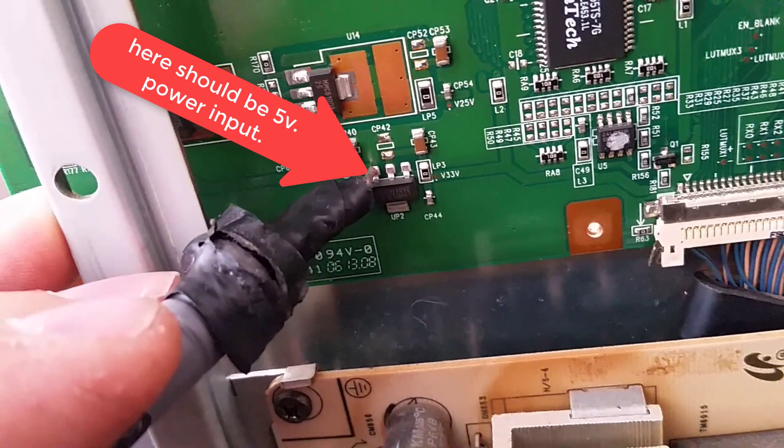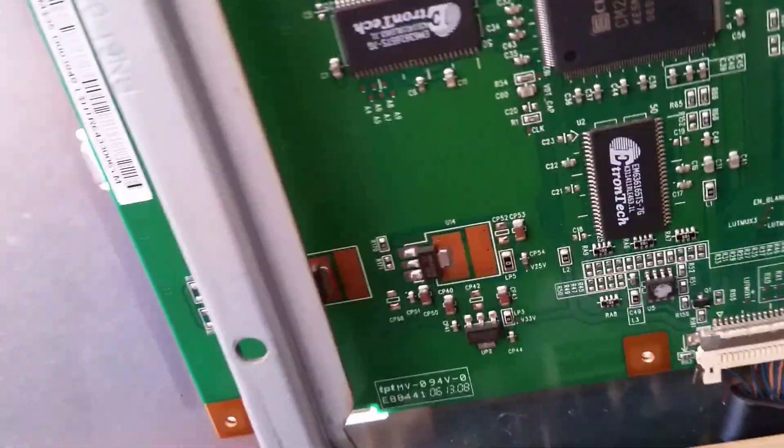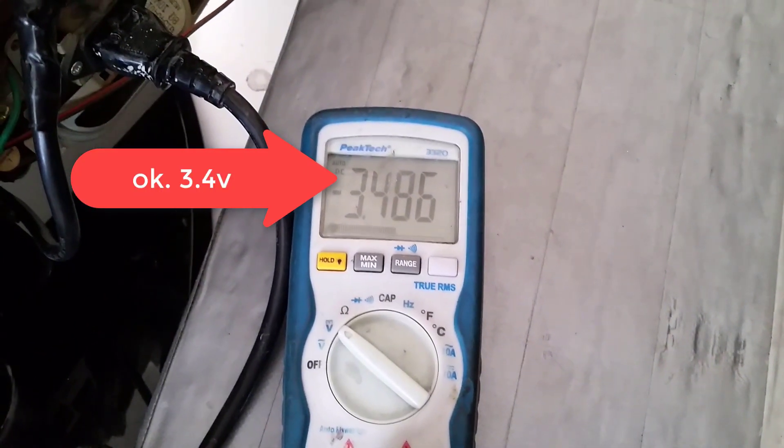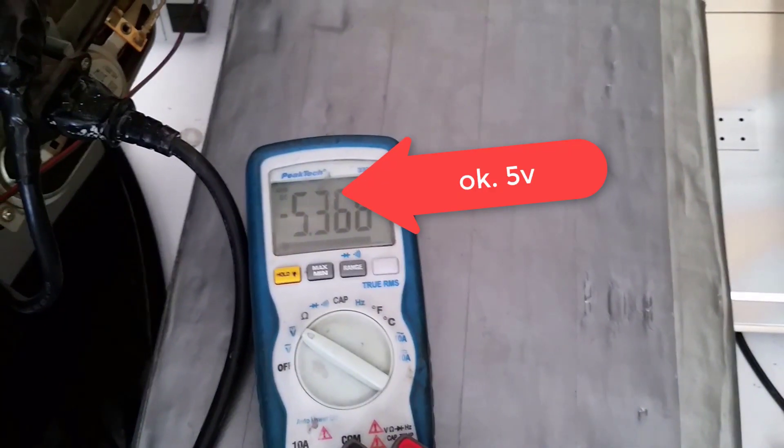Here should be 5V power input — okay, 5V confirmed. Here should be 3.4V power output — okay, 3.4V confirmed. Here should be 5V power input — okay, 5V confirmed.